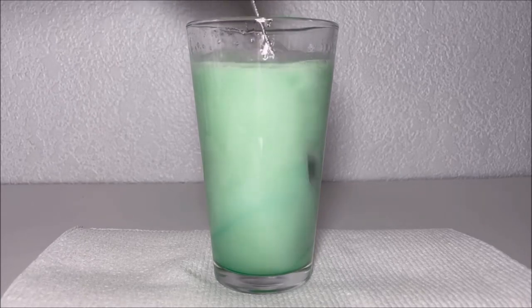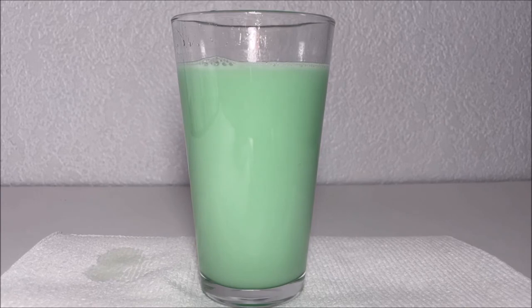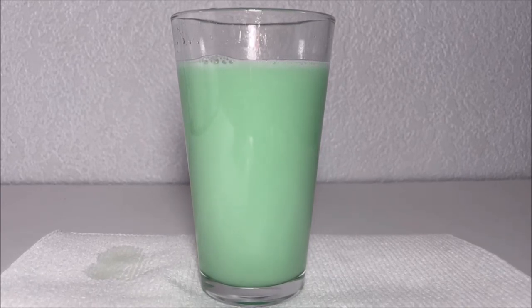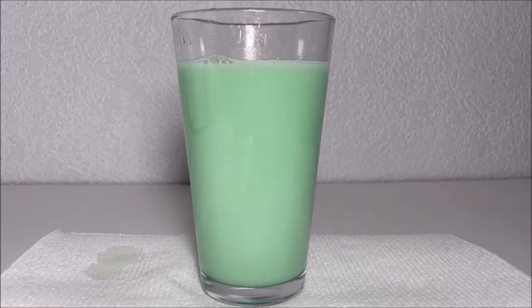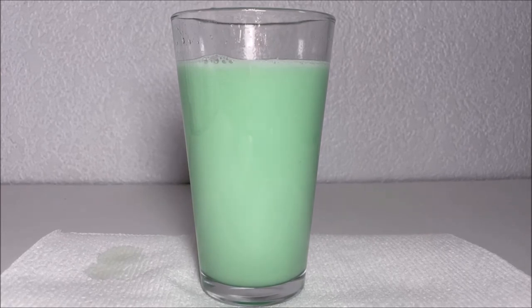It looks like foam. Oil is hydrophobic, and soap molecules are hydrophilic and hydrophobic on both ends. The hydrophobic ends of the soap molecules attract to a droplet of oil and carry them.